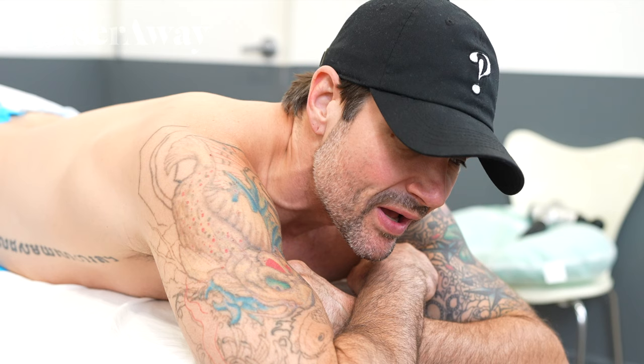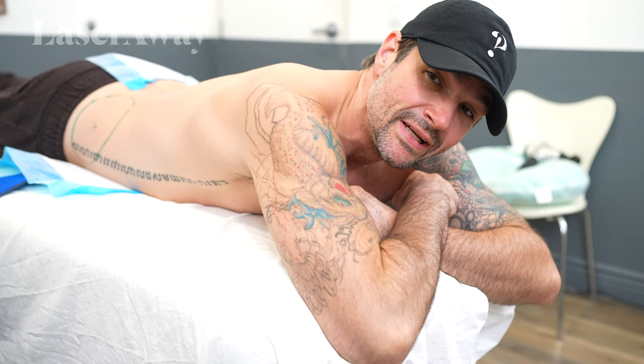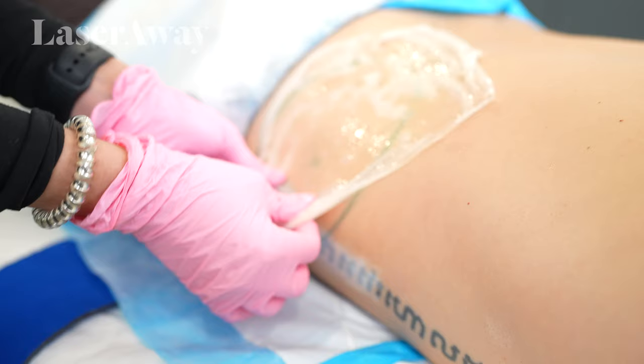First applicator down, now on to the second one. I'm not going to lie, the first applicator I thought was numb until she started the massage process and it tickled like crazy. On to the next.